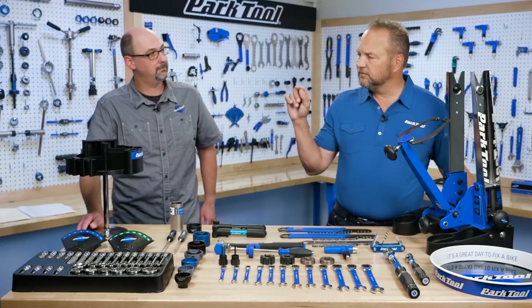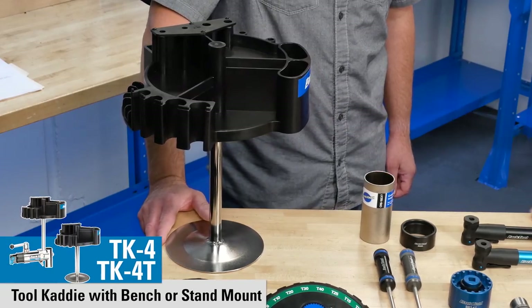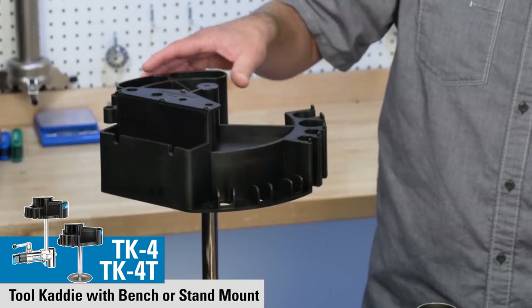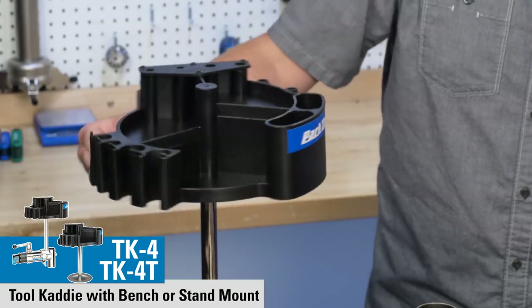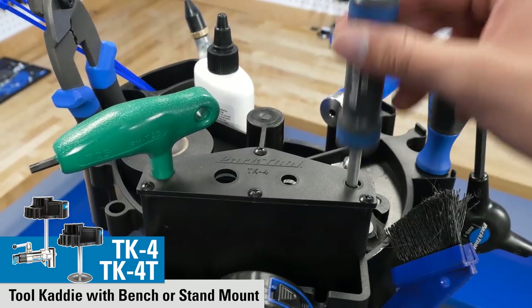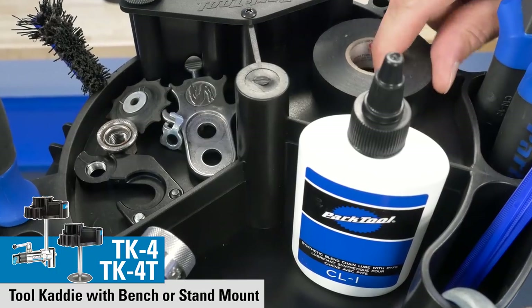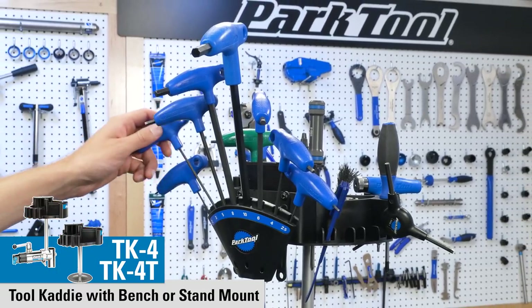Moving over here, this is the tool caddy. We had a tool caddy years ago, but this is the new, fresh, updated version. This one's a little bit more specific than our last one, where the last one had a series of round holes. This one has specific places for our AWS three-way wrenches, screwdrivers, miscellaneous tools, small parts, as well as a connecting system for our HXHs, which hold our P-handle wrenches.